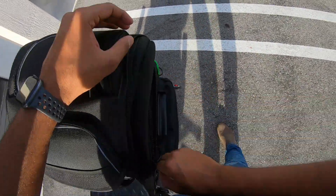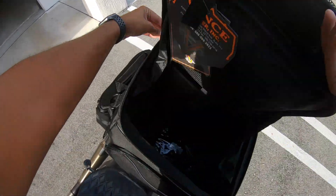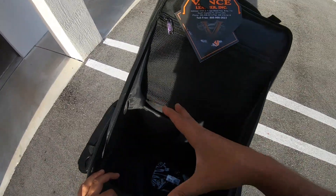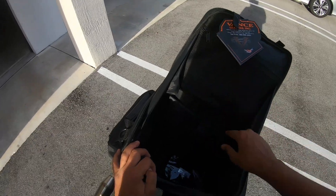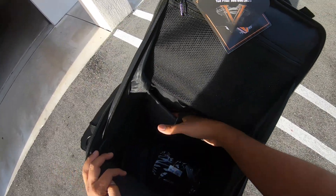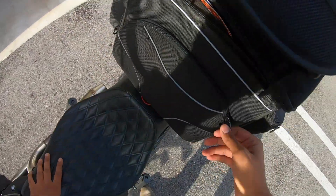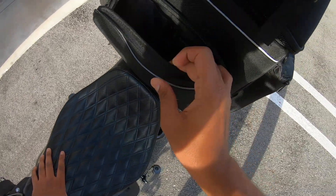Going to the inside of the actual bag — if you open it, it's pretty big and spacious. You can actually fit a full size helmet in here. You got a little mesh pocket and probably somewhere we can store a laptop or whatnot. Got some pockets on the side, and then down to the front over here you have another personal pocket, which is pretty cool.